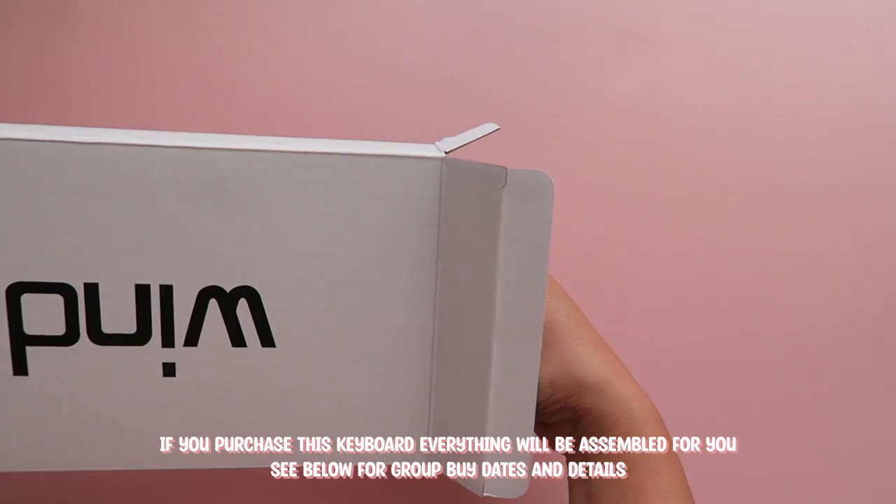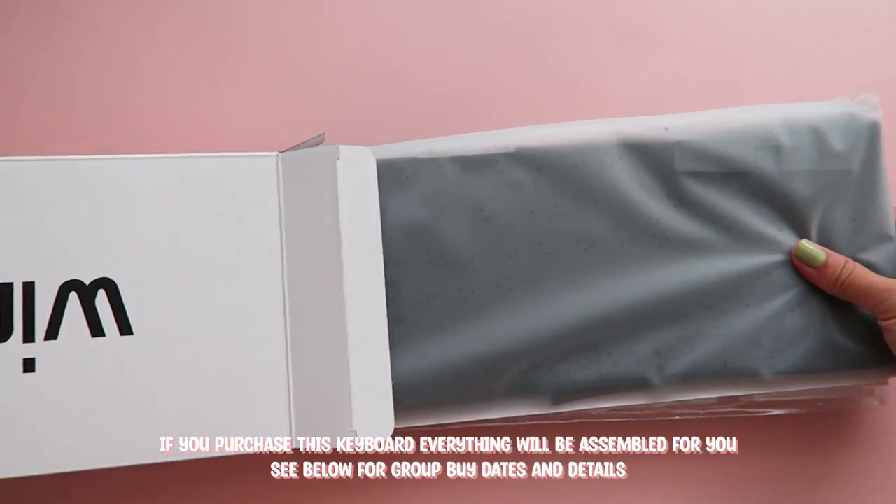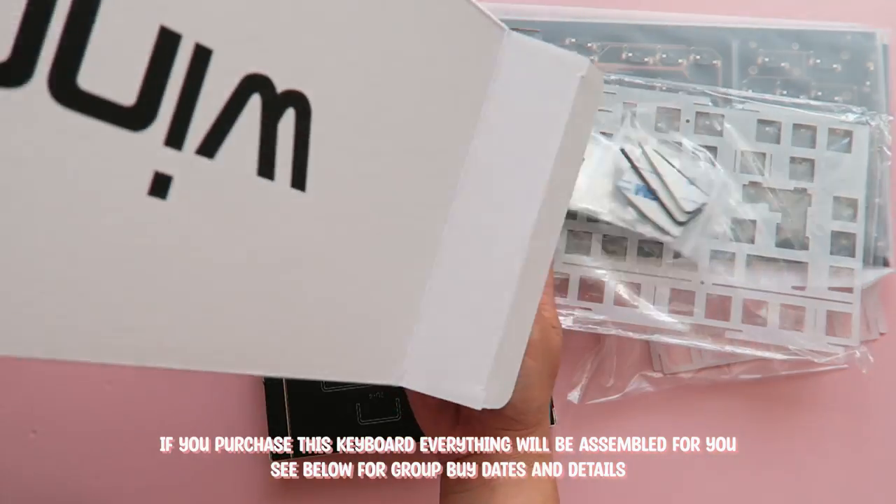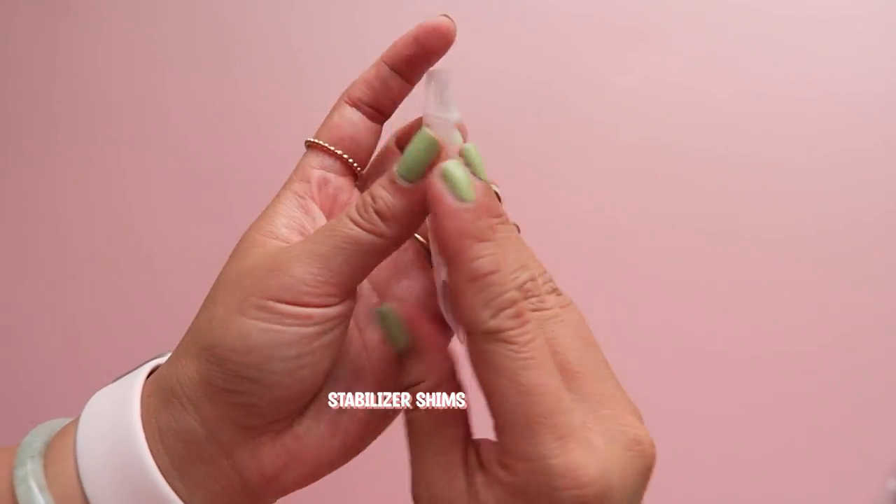Now since I received a sample, I will be assembling the board myself, but if you choose to purchase one in the group buy, everything will come preassembled for you. All you need to do is add the switches and keycaps.